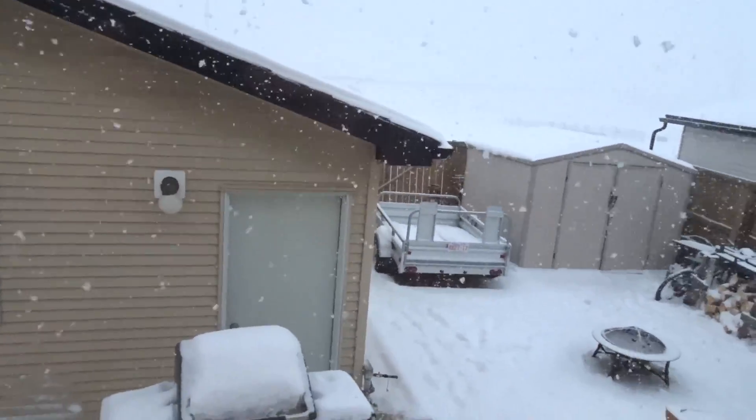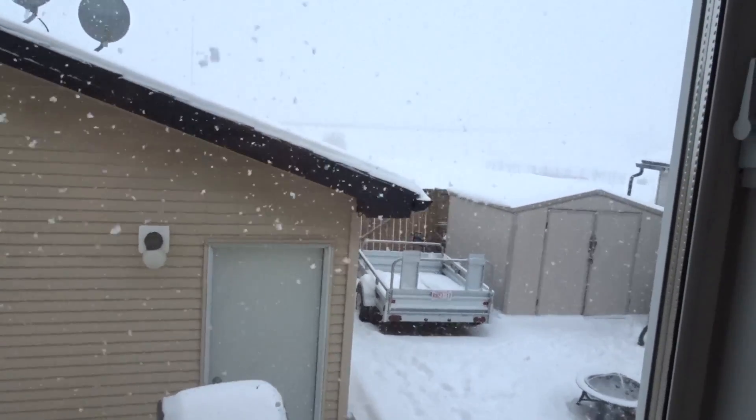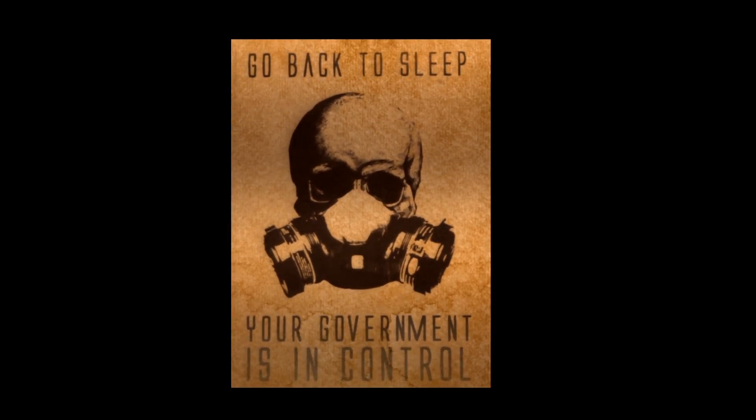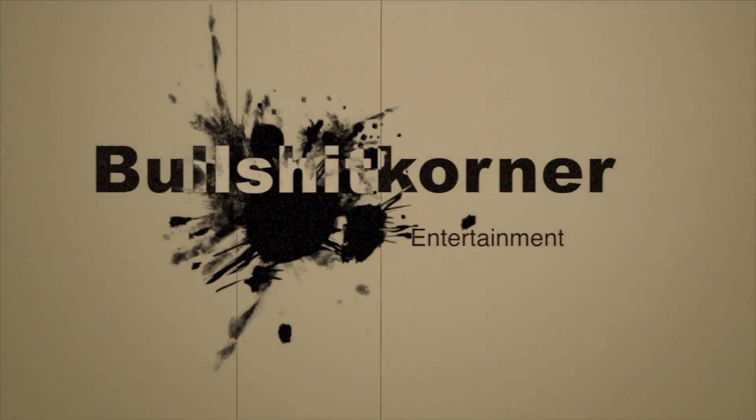Holy shit balls. Look at this stuff coming down. There was crazy snow out earlier but now the snow has stopped. It's not that nice out today — it's pretty darn freaking cold.